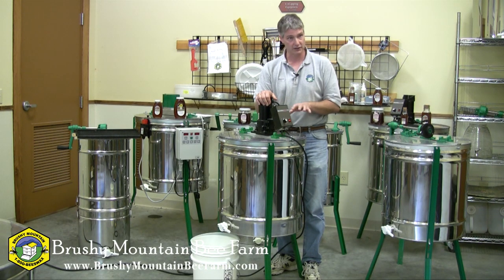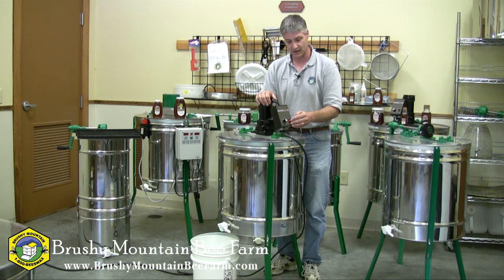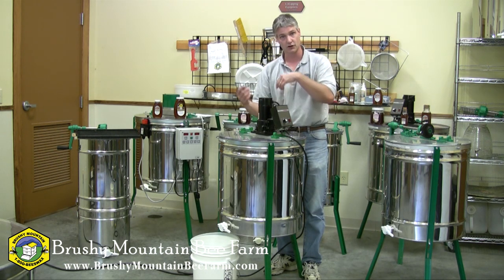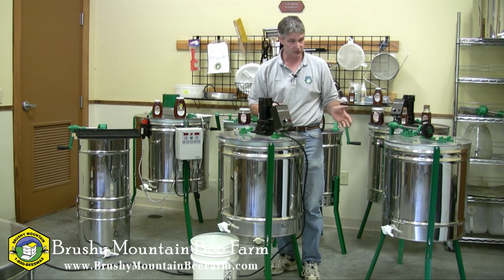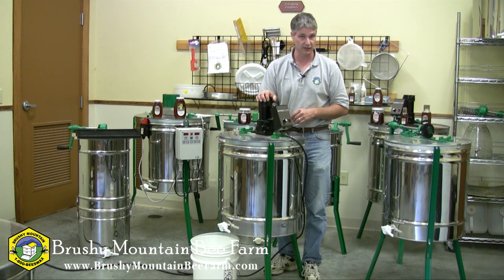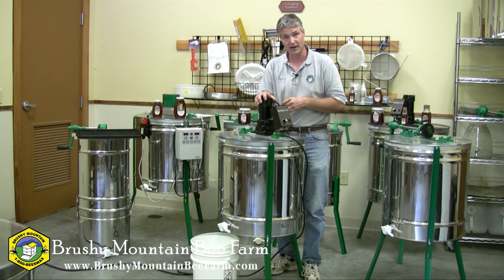Both these extractors are radial extractors, which means they extract both sides of the frame at the same time. There's no need to stop the extractor, reverse the direction of the frame, and start over again — it's doing both sides simultaneously. With both extractors, you want to make sure your honey gate is open while the extractor is spinning so that honey can drain out and not fill up to the point where it might start to bind up on the basket.